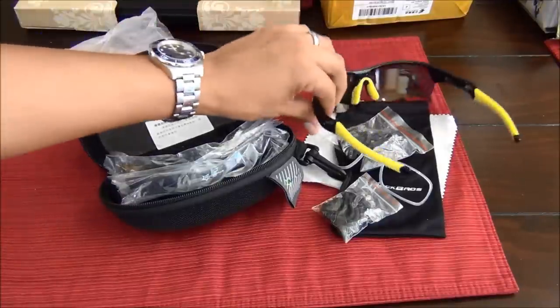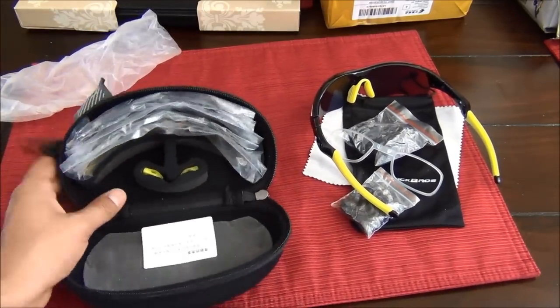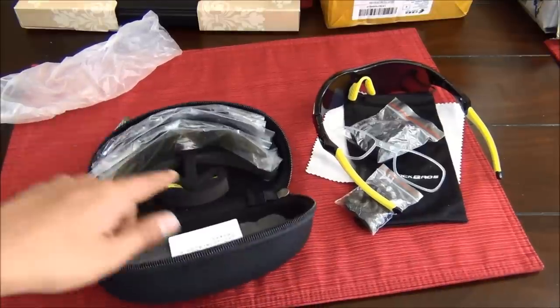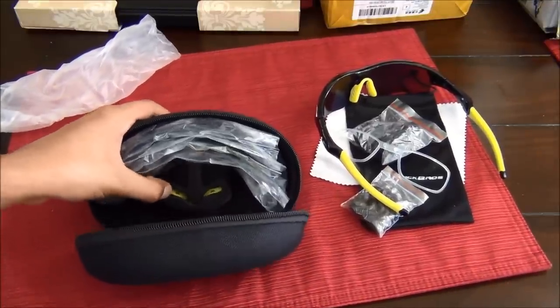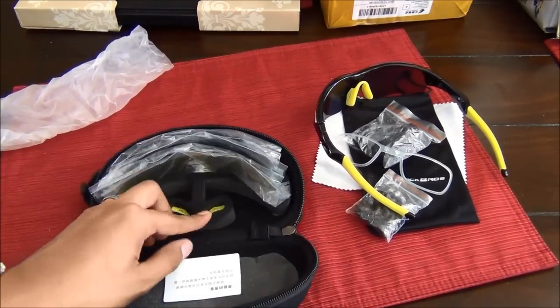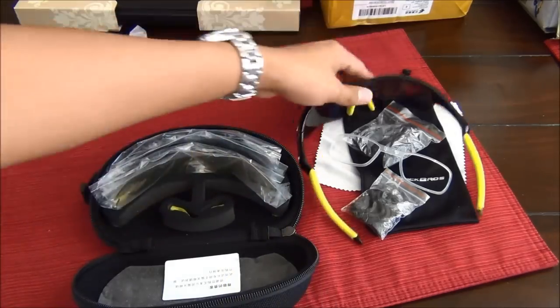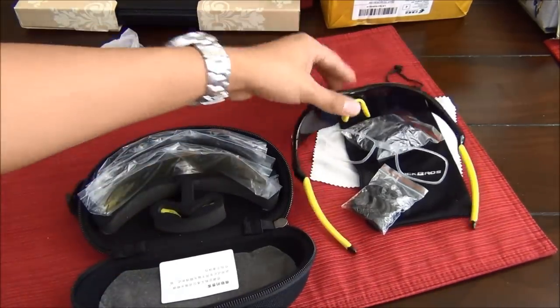They certainly come with a lot of different extensions. If you turn the case around, you'll see there's a little slot for the nose grippers — the nose attachment. The idea is you'd swap one out for the other; I imagine one is a smaller size and one is the larger size.